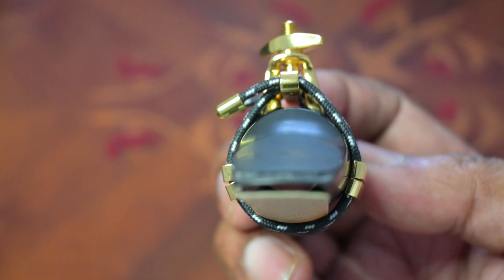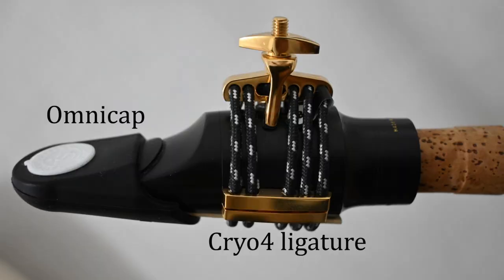Over time the cords will gradually take the shape of the mouthpiece and your sound will improve. For this reason it's not a good idea to swap and change mouthpieces with this ligature.